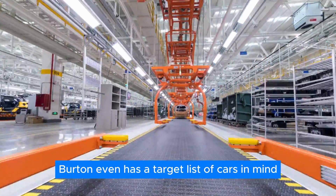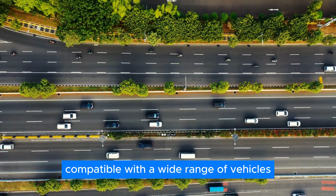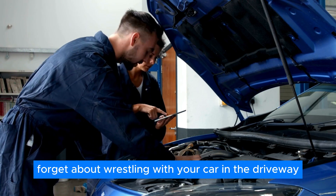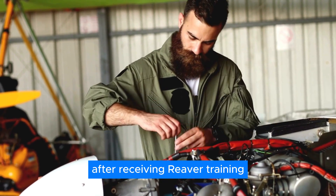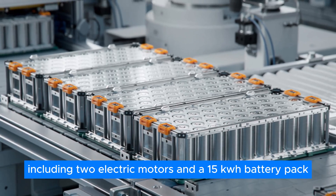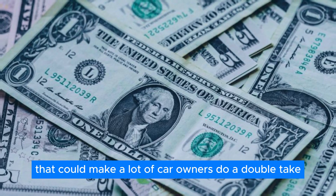Burton even has a target list of cars in mind — popular models like Corollas, Accords, Civics, and even a popular BMW. The idea is to make RAV compatible with a wide range of vehicles, giving as many drivers as possible the chance to join the electric revolution. Local mechanic shops will handle installation after receiving RAV training. The target price of a fully loaded RAV kit, including two electric motors and a 15 kWh battery pack, is set at $32,200 with installation — a price tag that could make a lot of car owners do a double-take.